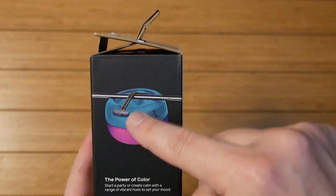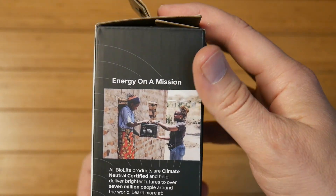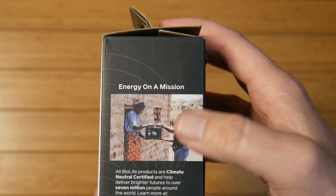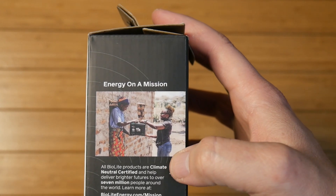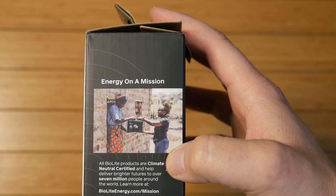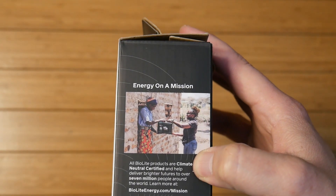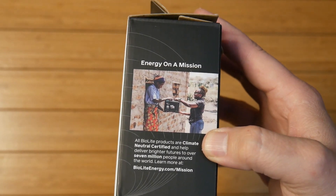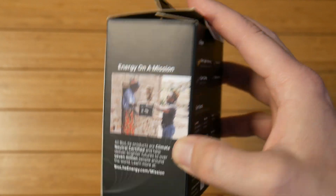Power of multicolor. Here's that little bungee cord hook I told you about on the back. All the specs. And this is 'energy on a mission' — if you don't know about BioLite, basically what they do is their products are climate neutral certified and they help deliver brighter futures to over 7 million people around the world who live in energy poverty, people who don't have access to clean water or electricity. So BioLite does their part. I love supporting companies that do this. Without further ado, let's get this thing unboxed.